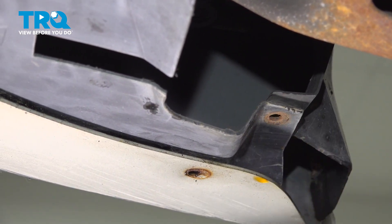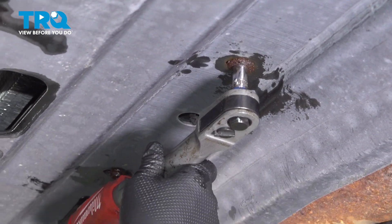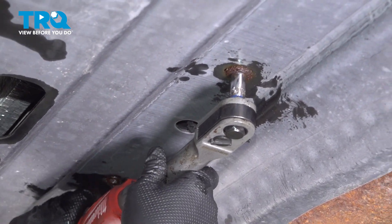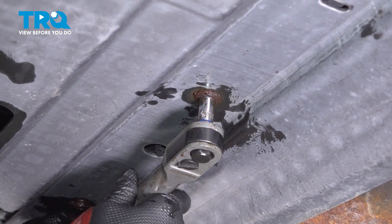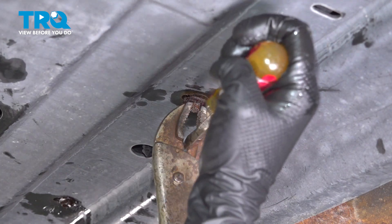10mm for the middle. Using an 8mm socket, we're going to take out this bolt and the one on the other side, and then there's a 10mm for the middle. You might have to use some vice grips on that.